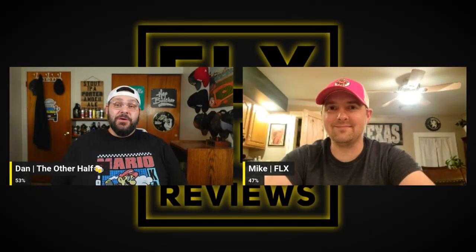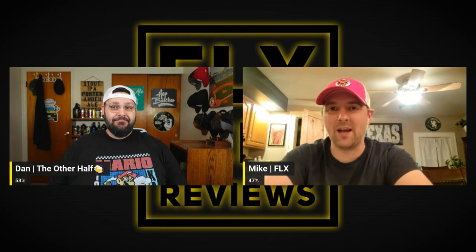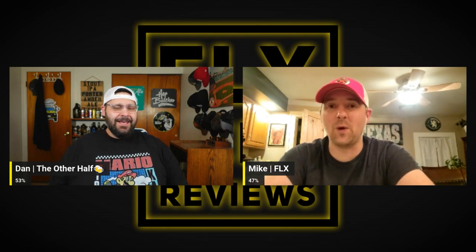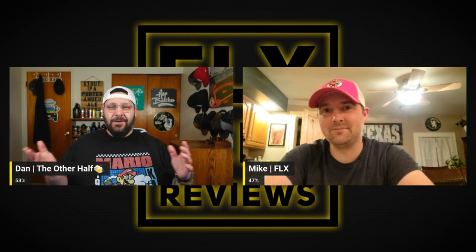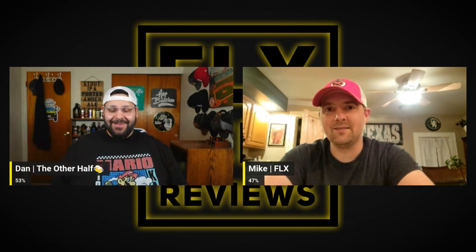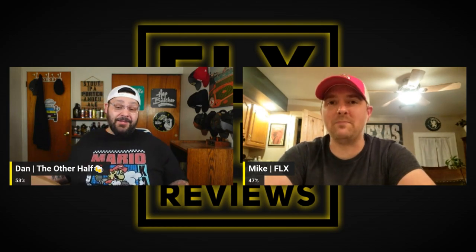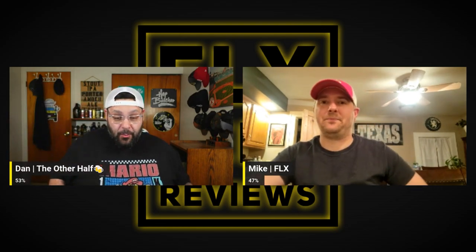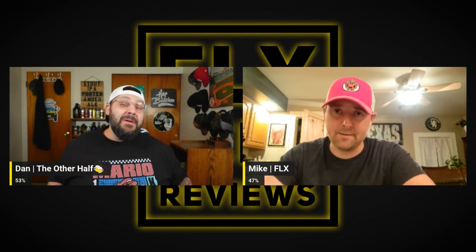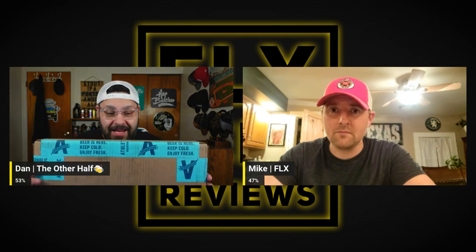Hey gang, FLX Beer Reviews back again with another unboxing. Our videos are always weird because we always have a shtick — like the beer swirls or something. But there's no shtick right now. So what are we unboxing here, Mike? We received a package from Milford, Connecticut — Athletic Brewing.